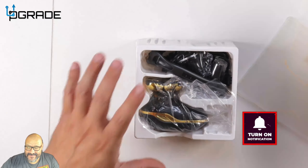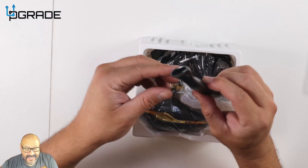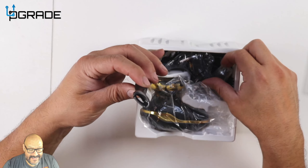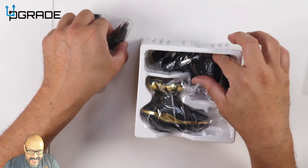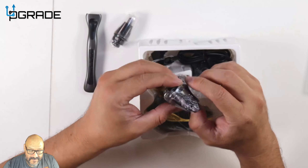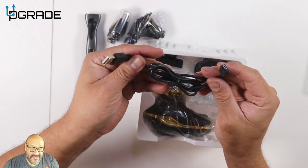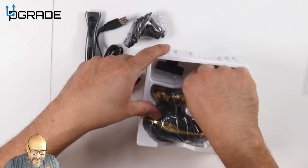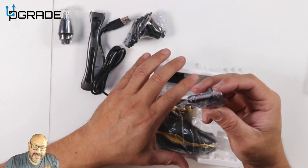Let's go ahead and open it up. Everything's crammed in here — this is the shaver unit. There are different types of shavers included, and then a micro USB to charge it. And almost lost it — there's also a trimmer.